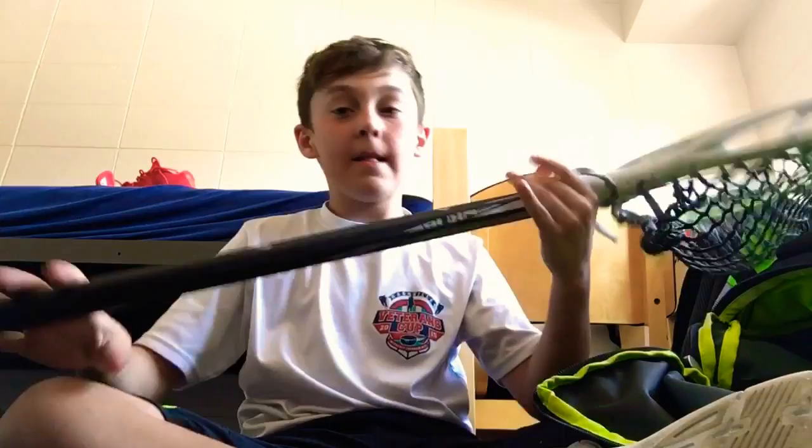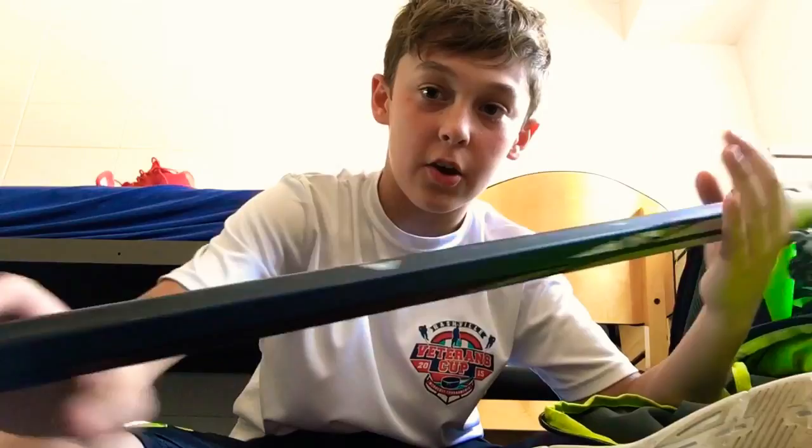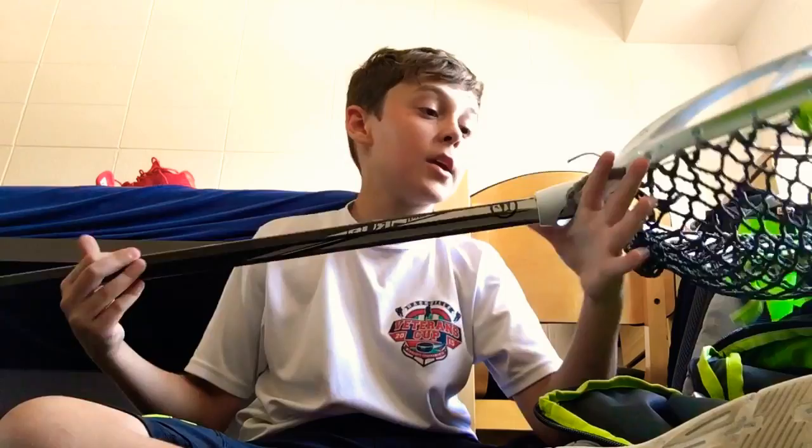For the shaft, I have a midi or attack cap shaft because it's a lot lighter, which takes weight off your stick. This is a Warrior Diamond shaft from the Burn Pro line. I'd recommend it.